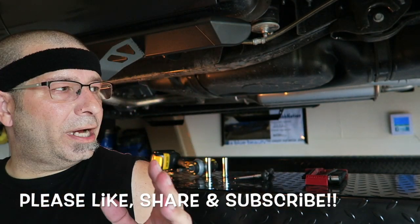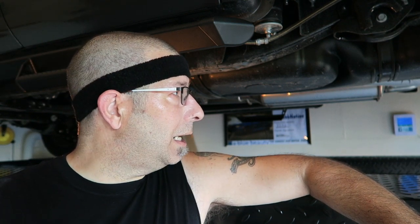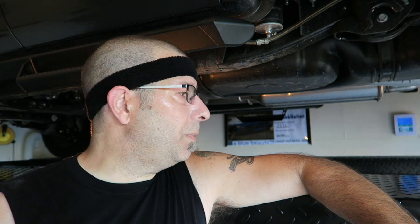Good afternoon everybody, welcome to the channel. I've had a couple questions about the new lift — people wanted to see what it looks like under there. I'm going to show you that. While I've got the truck up on the lift — this is a 2019 Toyota Tundra Double Cab SR5 — I had a 3-1 ready lift installed to level it out and give me some lift. I want to go underneath and show you what it looks like, and then I'm going to check the tightness of the bolts on the TRD exhaust I put on.